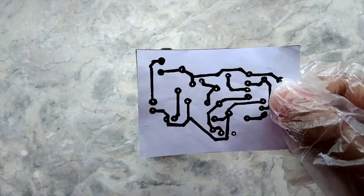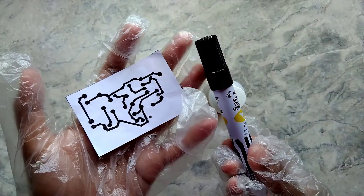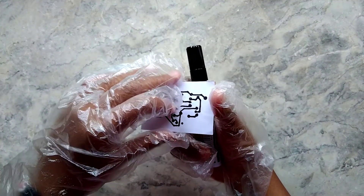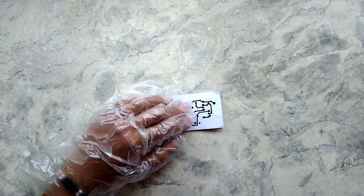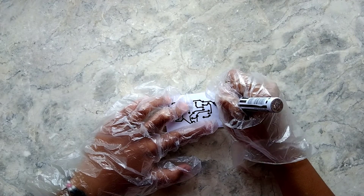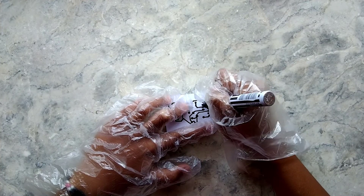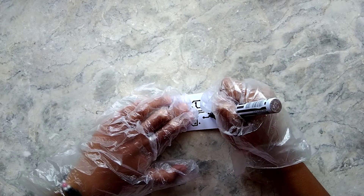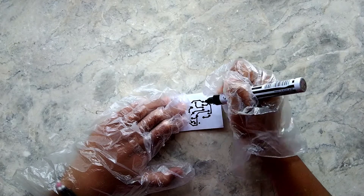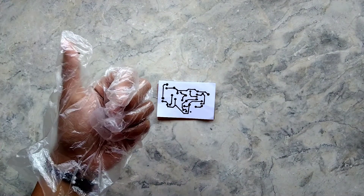And now, I am going to draw our PCB layout onto the copper plate.